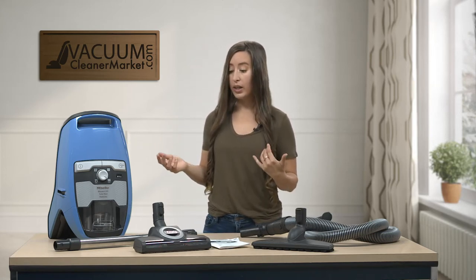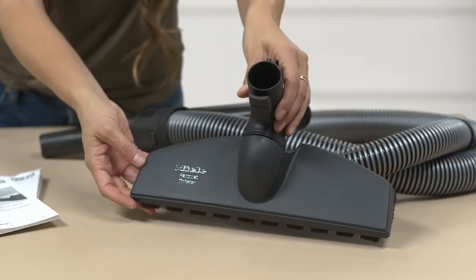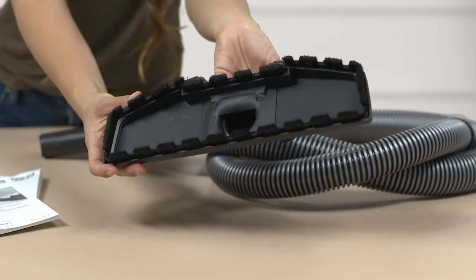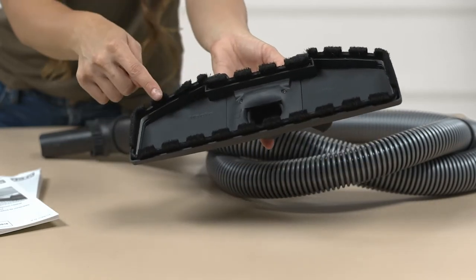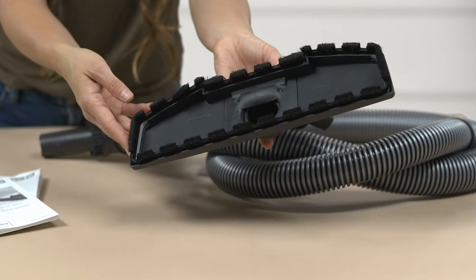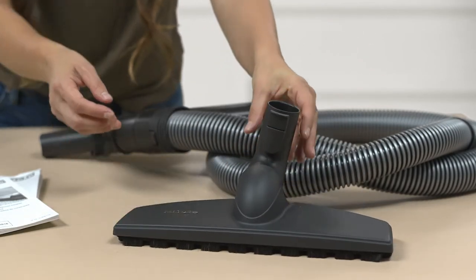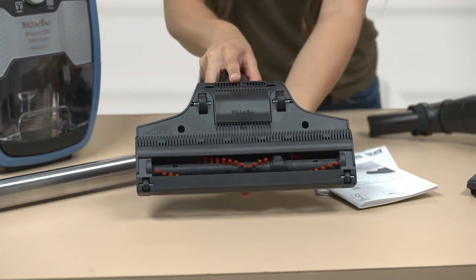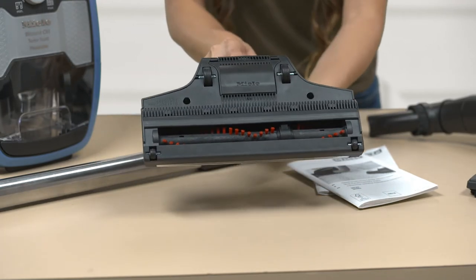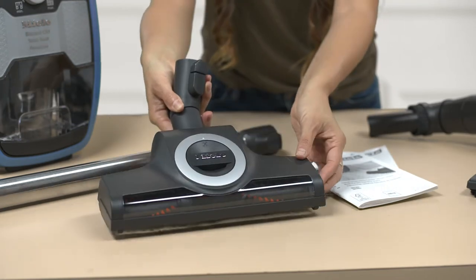This model comes with two separate flooring attachments. You have your hard flooring attachment, which is a parquet twister — it's great for any and all hard flooring, and the bristles dust and vacuum your flooring at the same time, so you don't have to ever sweep again. You also have a separate carpeting attachment, which is air-driven and has a spinning brush roll on the underside. It will clean low to medium pile carpeting.